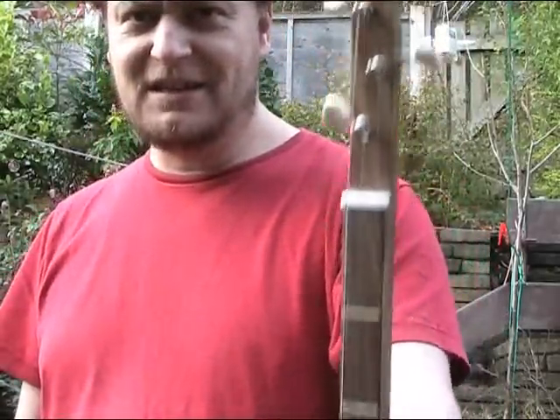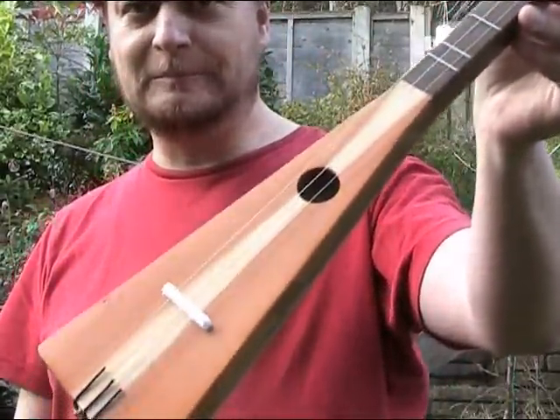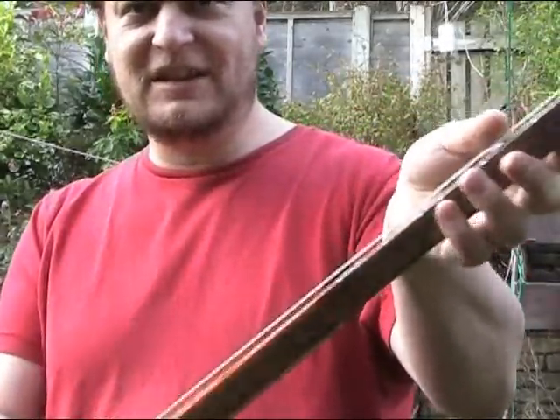Hello there, this is one of my newest builds from Tinguitar.com. This is a stick dulcimer. It's all made from indigenous English woods.